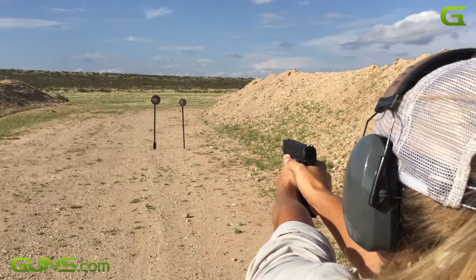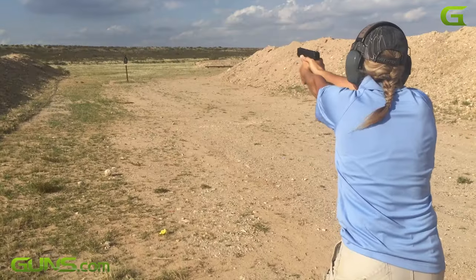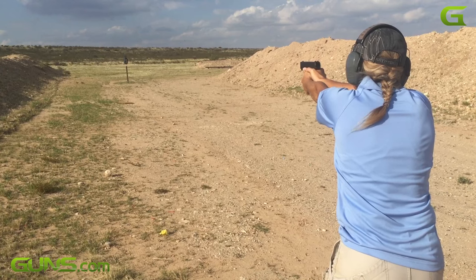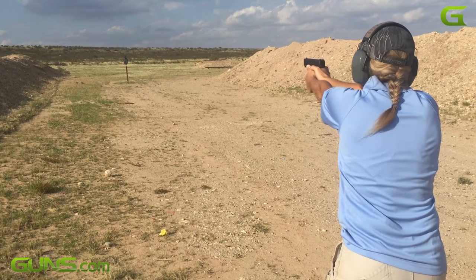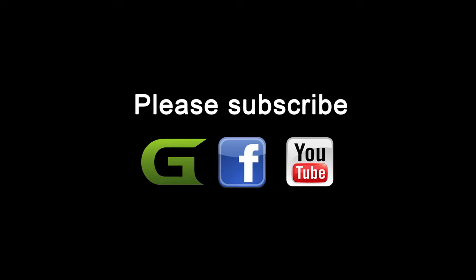Please read the full written review on Guns.com where we go into much more detail about the SAR-9 pistol. There's a link directly below this video if you're not already on the Guns.com page. And don't forget to subscribe to the Guns.com YouTube channel to enjoy many more fun and informative videos.